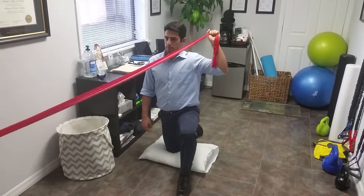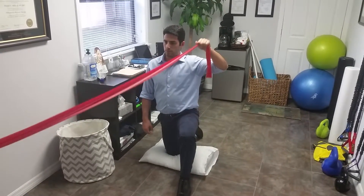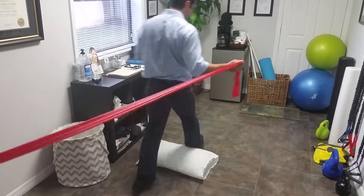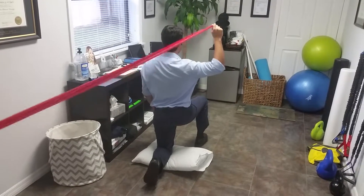You can either stand or kneel on this. Your elbow has to stay directly out to the side and you'll do a set of ten. Then you'll switch so you're facing the opposite direction, and now you're working on internal rotation.